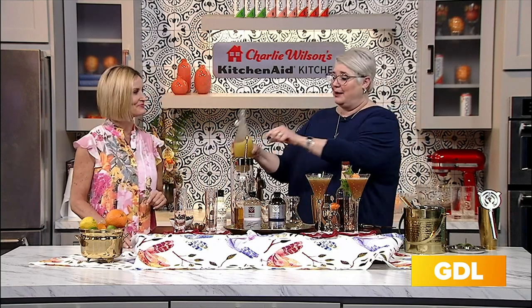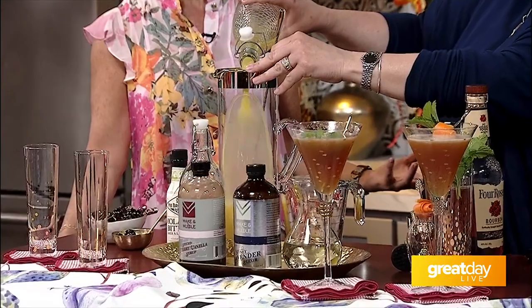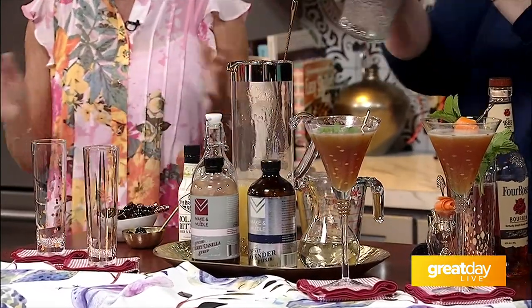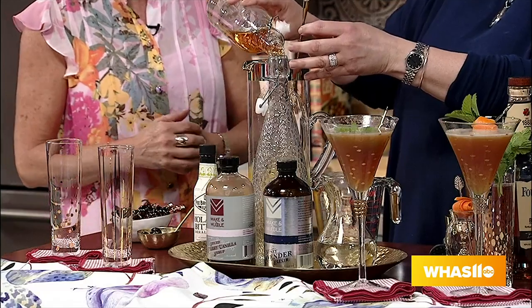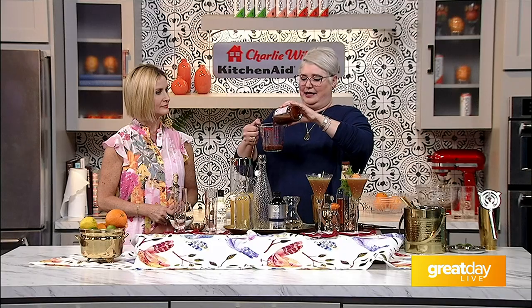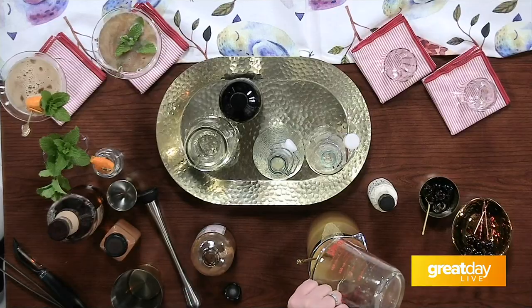We're going to do a little tiki today. In here I have pineapple juice and lime juice — that's all going in there. This is a party; nobody wants to be the one making the same drink over and over again. You want to enjoy your guests and enjoy yourself too. We're not free-pouring throughout the day — that way lies dragons. This is dark rum going in, and we're going to add a little bit of our spiced cherry vanilla — about half a cup of that.